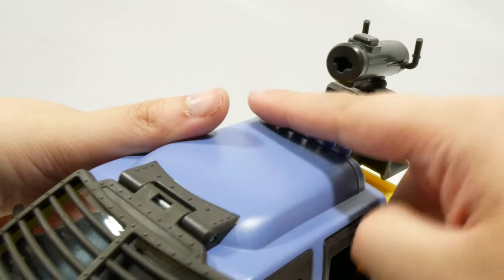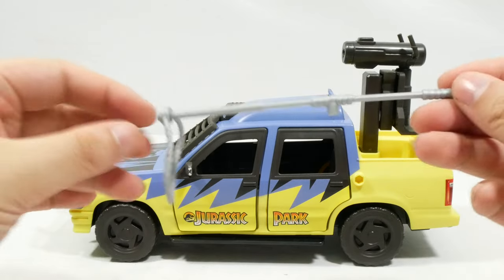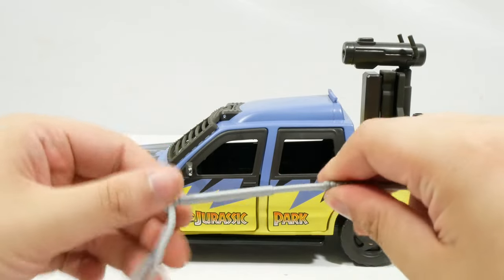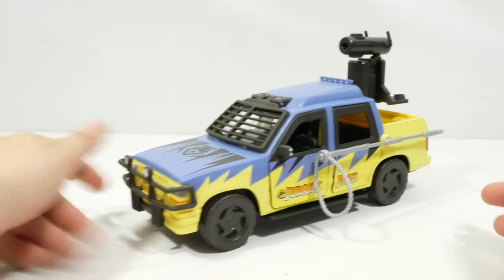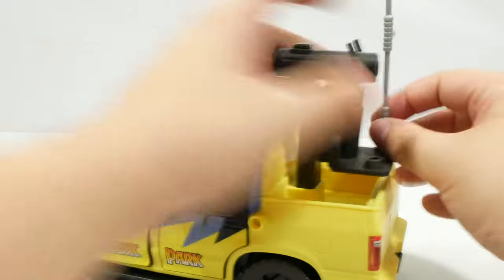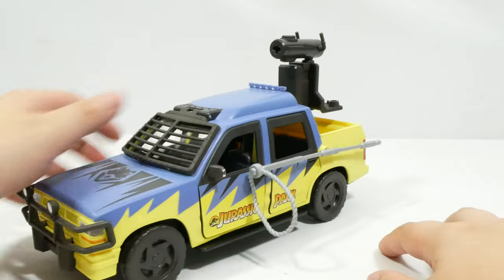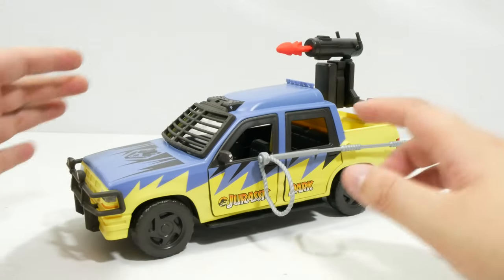We still have the little covered roof up here, and the lights from the explorer — not painted this time around. The vehicle has a couple of features: we get a little capture rope which a figure can hold. It's quite large, and you can either plug it into the side of the vehicle — which I think looks really good and is probably how I'll display it — or clip it into the back of the turret. Then the other feature is a missile that can be loaded in the top and shot out. You only get one missile, so be careful not to lose it.